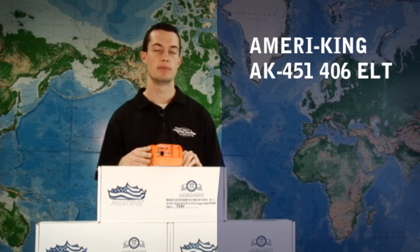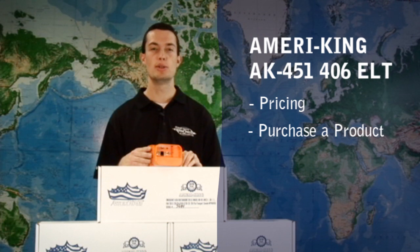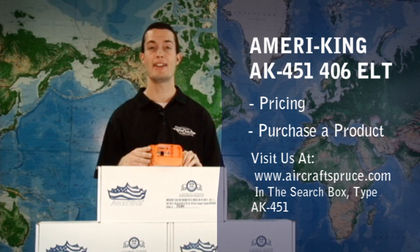This concludes our presentation of the AmeriKing AK-451 406 ELT. For more information, pricing, or to purchase a product, you can visit us at www.aircraftspruce.com and in the product search box type in AK-451. If you have any other questions or would like to see another product shown on our video review, you can email me at ryandeck@aircraftspruce.com.